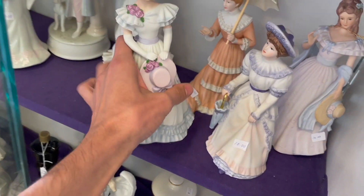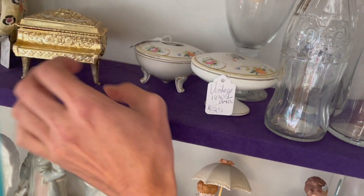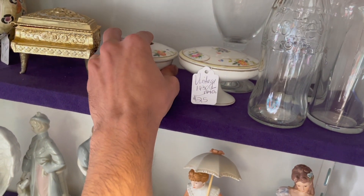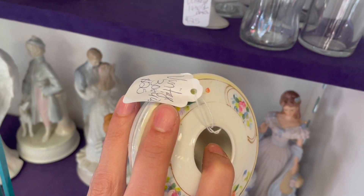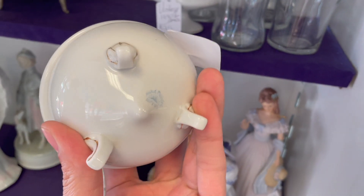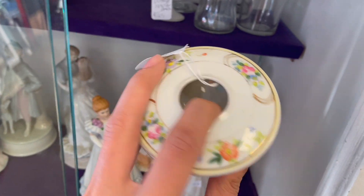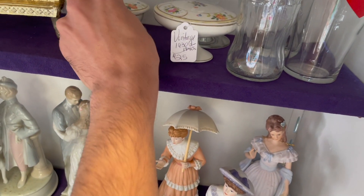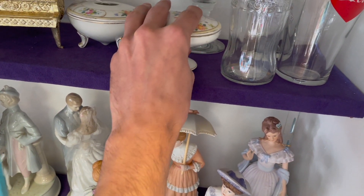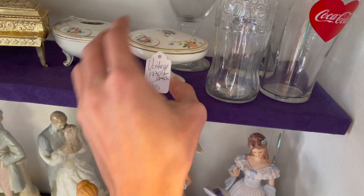Home Interiors — look at all these figurines. What is that up here? There's a hair receiver. Take that out — 1930s, 40s. That's Nippon. Twenty-five dollars — I think that's a little too much for that, because that's newer Nippon.